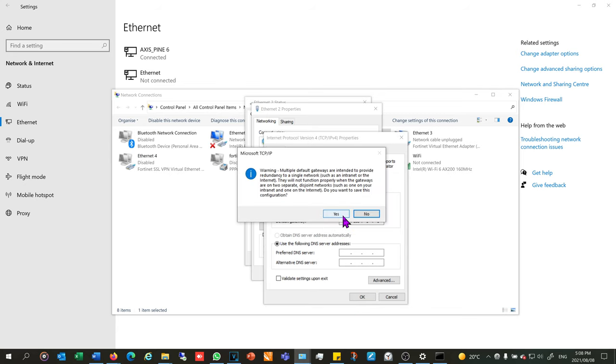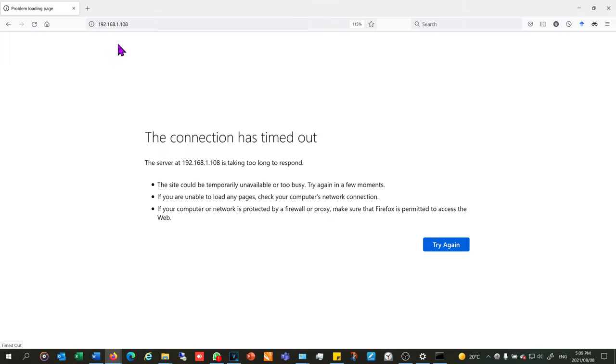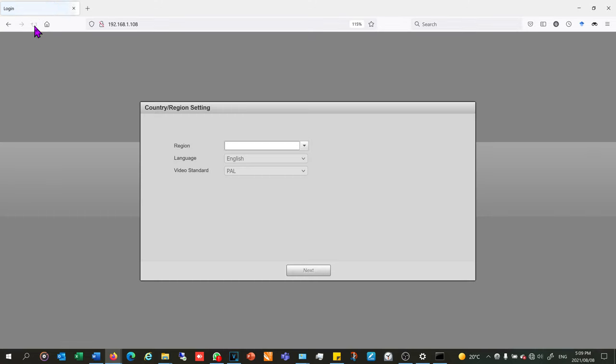I change that 8 to a 1 and say OK. Now I go straight to my web browser and enter the camera's default IP address 192.168.1.108. The reason I say 'default' is that a camera arriving in its original packaging has never been initialized and carries this address. If the camera has been used on someone else's network, the address is probably different — this is for a brand new camera out of the box. I relaunch the page and immediately I can now access it.